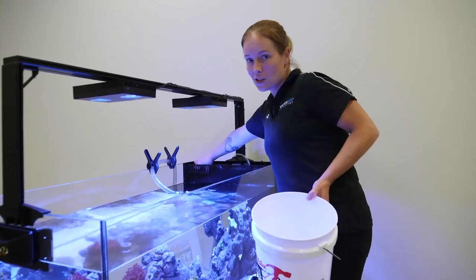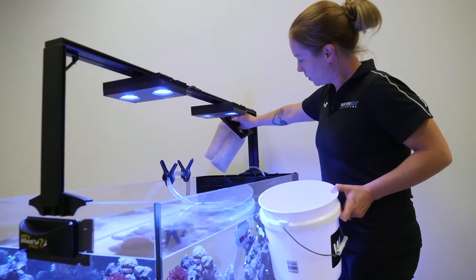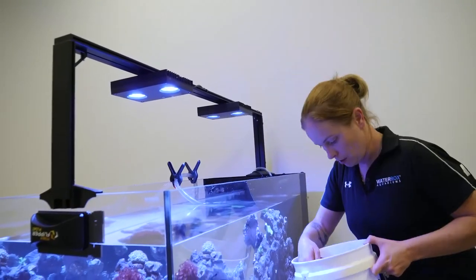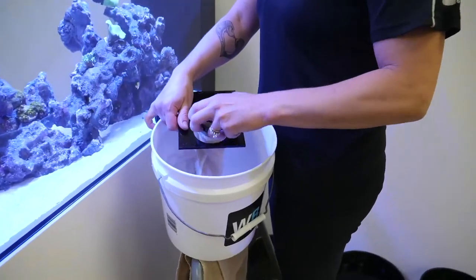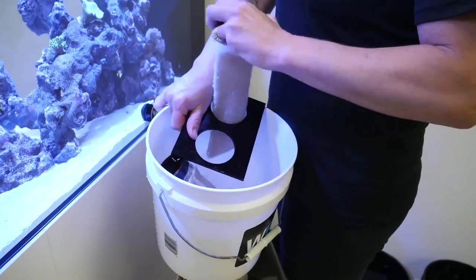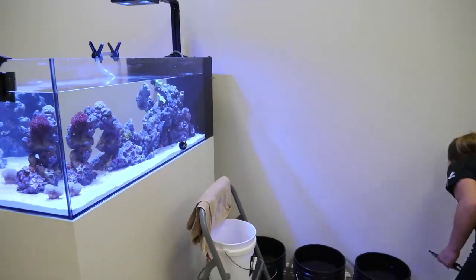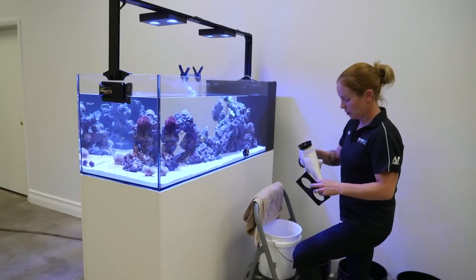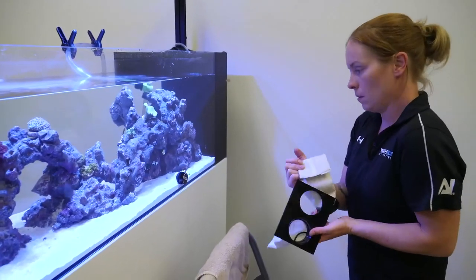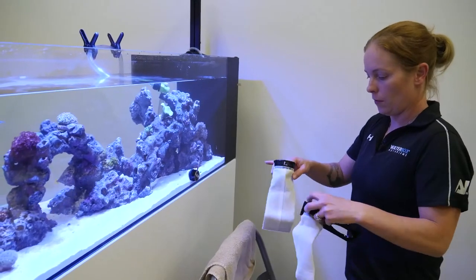Filter socks — change them at least once a week, ideally twice a week. I'm going to pull these out. They catch all your debris, waste product, and keep your tank water very, very clear. Even though these don't get very dirty, I still make sure I'm changing them twice a week. All our all-in-ones and cubes have a filter sock holder — you can just pull them out, put your new socks in, and slide them right back into place. Clean socks make a big difference in how well your tank flows and in keeping the water clear. A lot of people have problems keeping water clear, and it just comes down to not having good enough mechanical filtration.